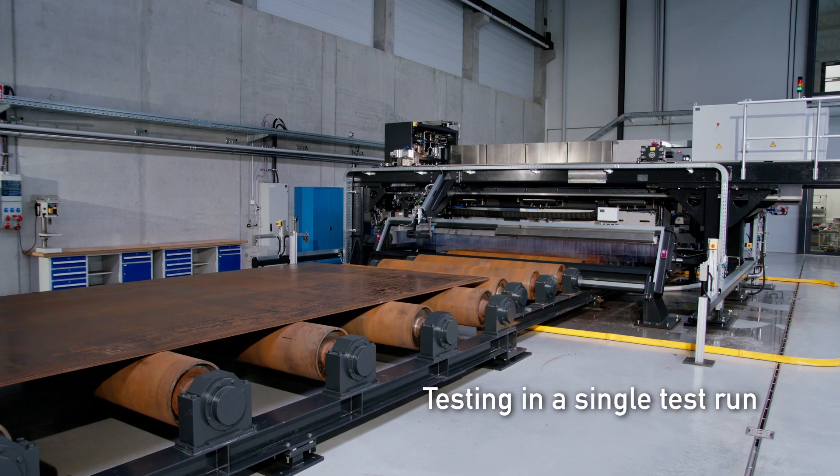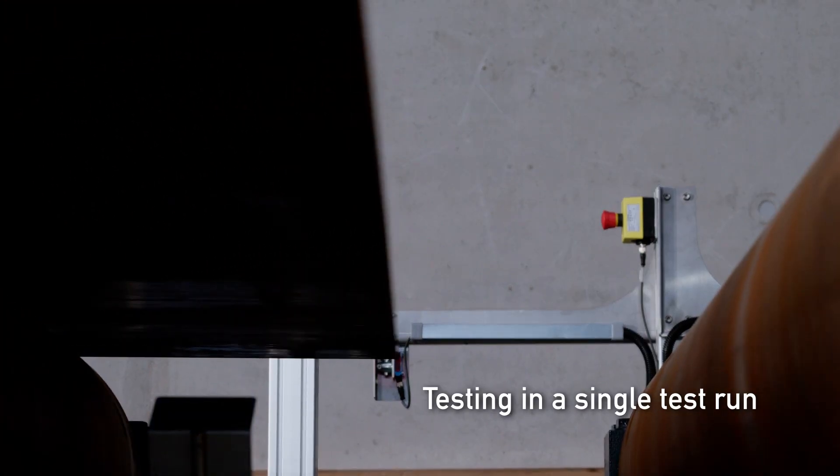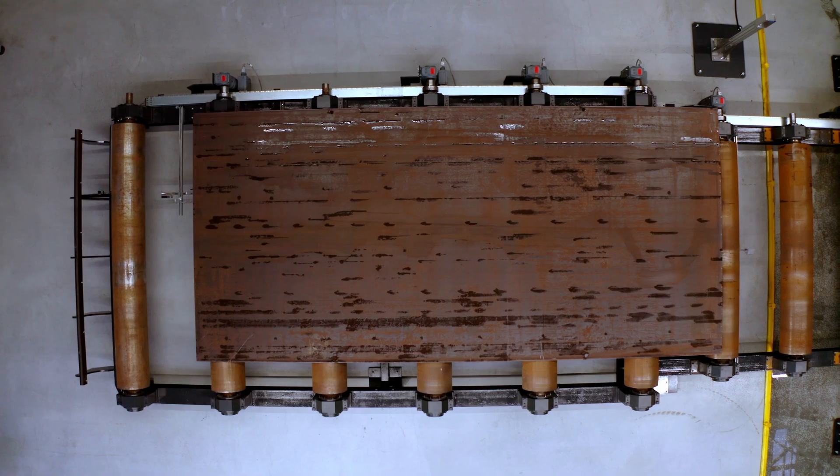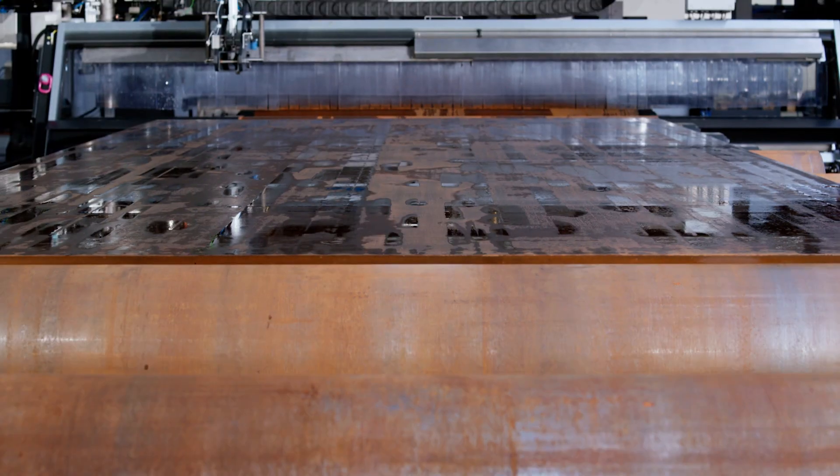Plate Proof examines hot-rolled plates in a single pass for internal defects, such as laminations. The inspection comprises the entire plate width, including longitudinal and transverse edges.